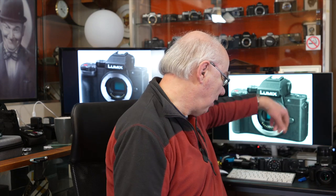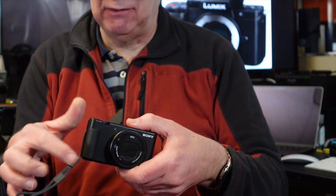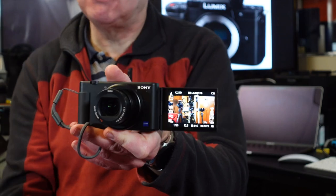I very nearly didn't buy this camera simply because I already own two ZV1s — the little Sony vlogging camera. I don't do vlogging; I didn't buy it for vlogging purposes. I purchased it because I was looking for the ideal travel camera — the ideal shove-in-my-pocket or pouch camera for when we're able to get out and about.